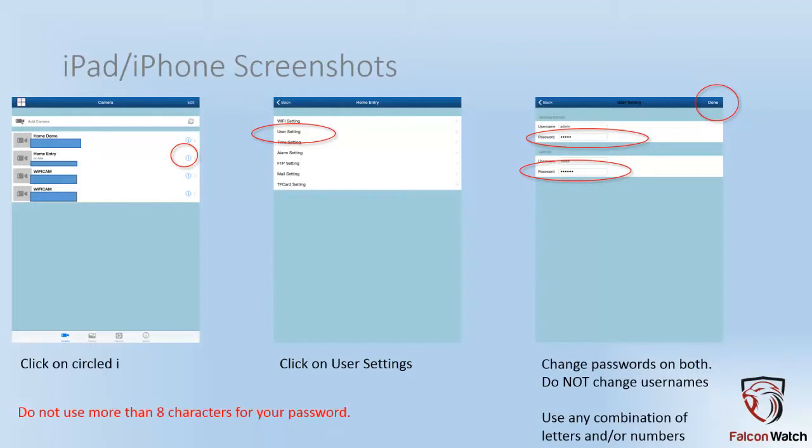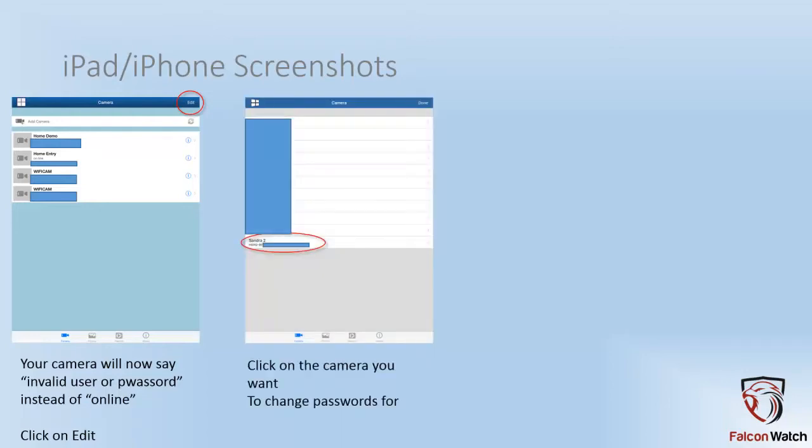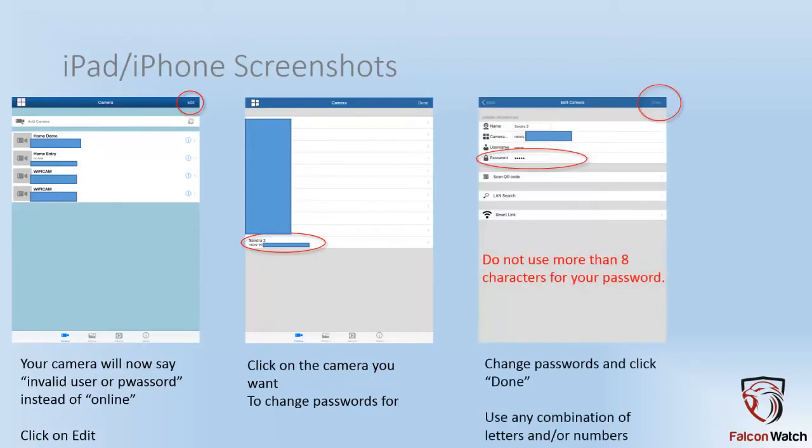Go ahead and change the password on the visitor and the admin account. When you're done, go ahead and hit the done button in the upper right hand corner. You'll come back to the main screen, and instead of online, you might have invalid user or password — that's okay. The app is not matching what is set on the camera now. So go ahead and hit the edit button in the upper right hand corner, click on the line that has your camera listed on it, enter the new password, and match exactly what you set on the camera. When you're done, hit done.